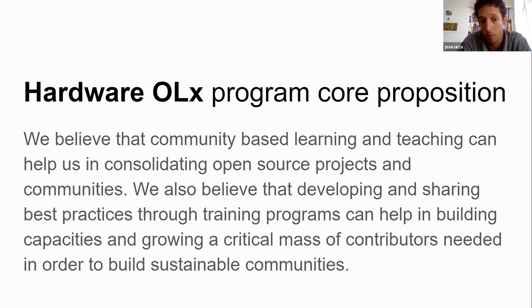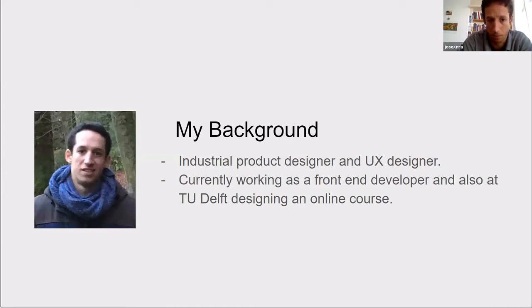We also believe that developing and sharing practices together through this training can help build the capacities we all need. In the software industry, there are a lot of roadmaps — for front-end developers, back-end developers, data analysts — things you should follow to be equipped with the right toolkit. We need something similar in hardware, and a good way is through communities of practice via programs, learning, and mentoring.